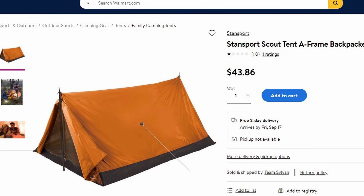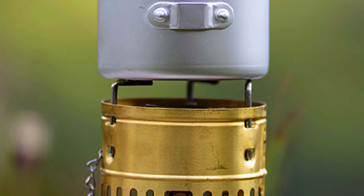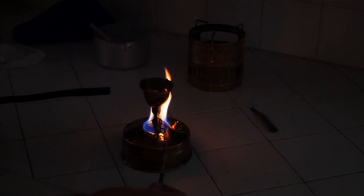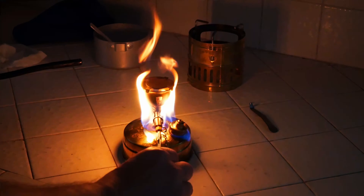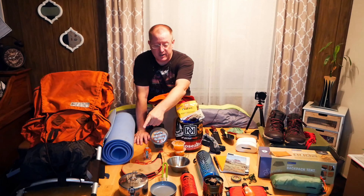For my tent, I got on Walmart's website and found one of the cheapest A-frame tents I could find — the Stansport Scout backpack tent. I have absolutely no confidence that this is going to be a great tent, but in California right now it is still extremely hot and it will not rain, so I'm not terribly concerned about the quality. I thought it would be cool to get a classic A-frame looking tent for this trip. For my sleep system, I'm going to be using a good old foam closed-cell roll-up mat and the biggest, heaviest sleeping bag I could find — I wanted something that would look right on the pack and be the correct weight.